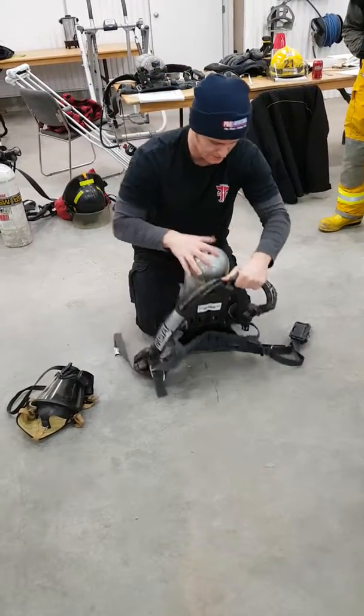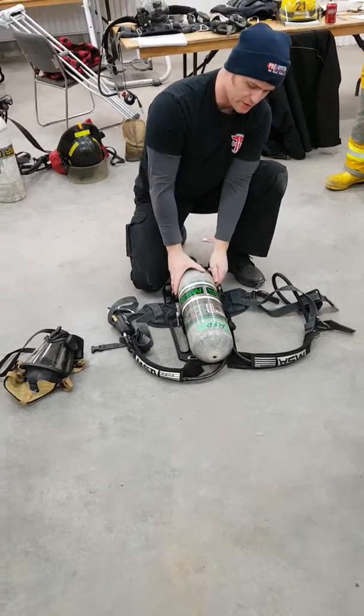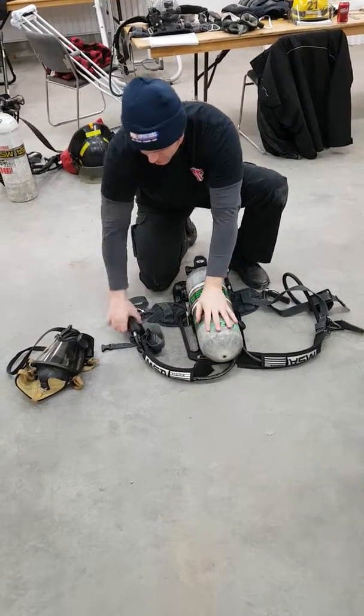Pop it over, inspect my cylinder — no scoring, no gouging, no discoloration, no obvious damage. Everything looks good.